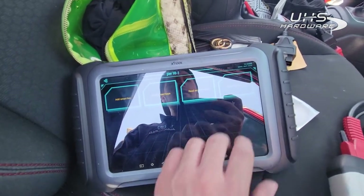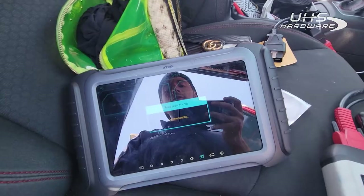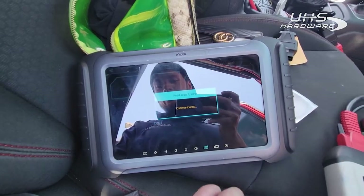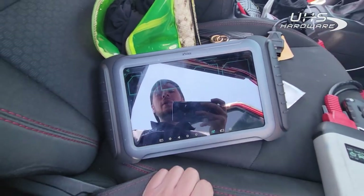So now we're going to go ahead and check the number of keys — two keys in the system. We're going to read the security code, which is 12189, and we're going to hit add smart key.